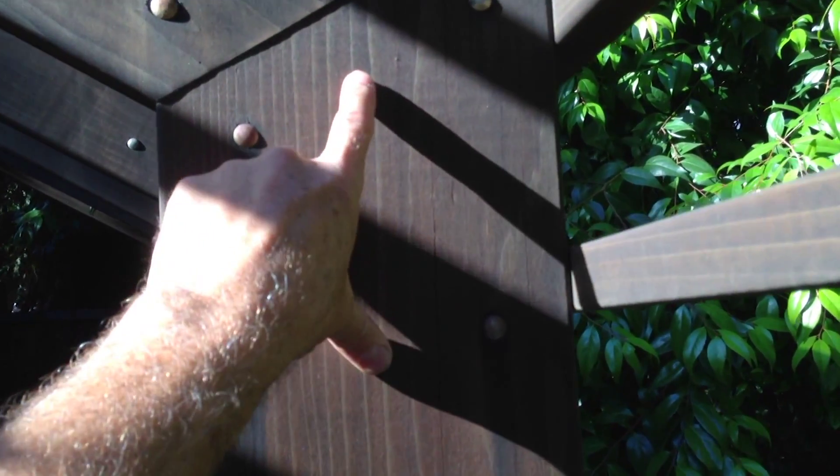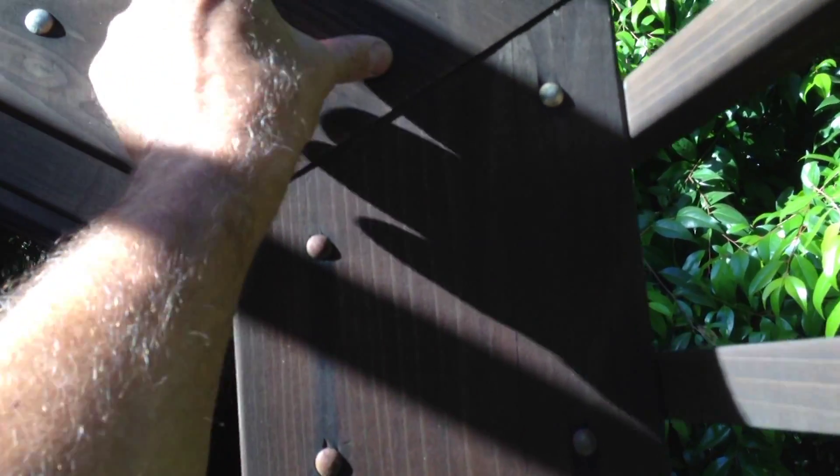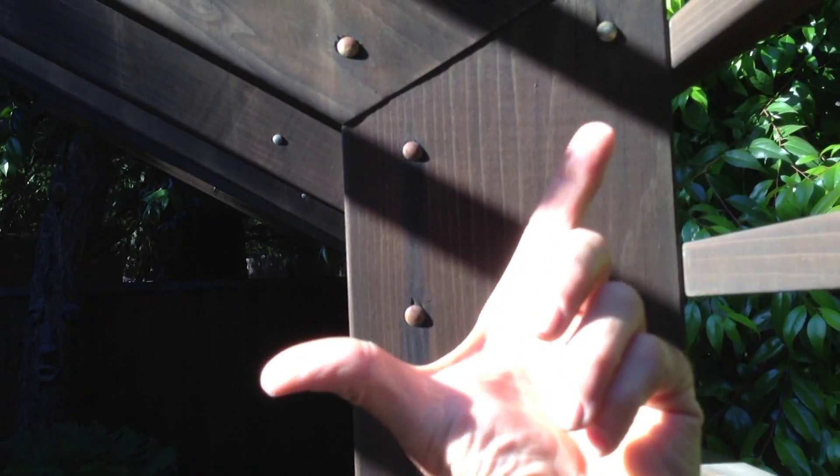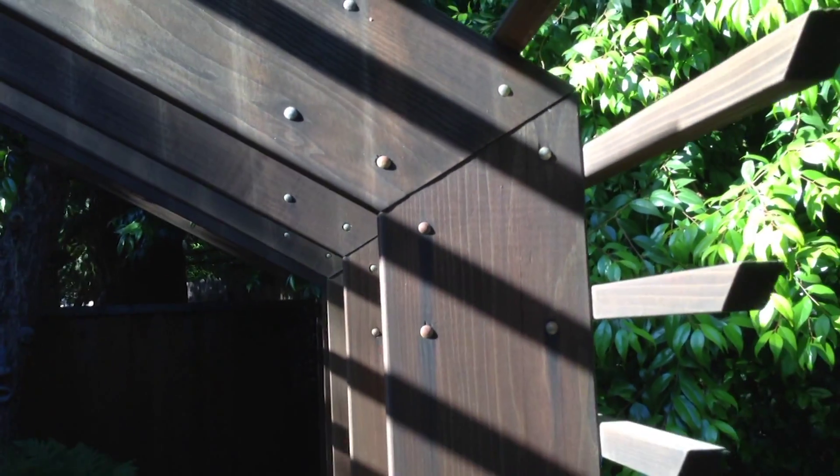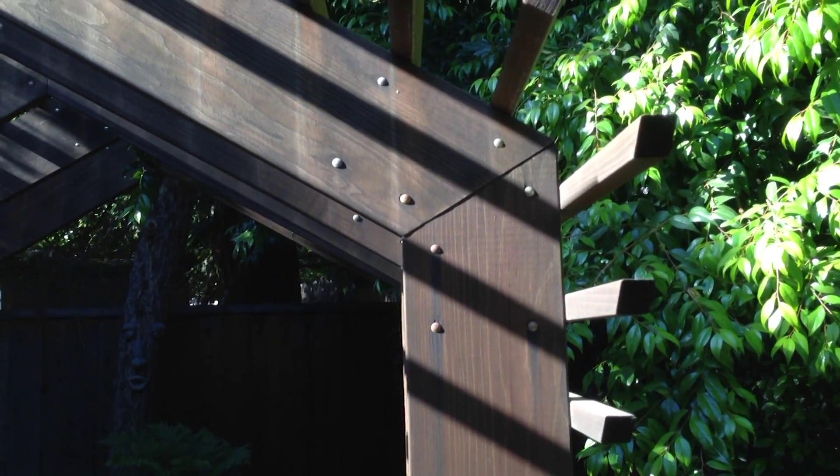Had they pinned it here and here only, and here and here, then the wood would have expanded and contracted on that metal plate on the background and it probably would have held up much better.